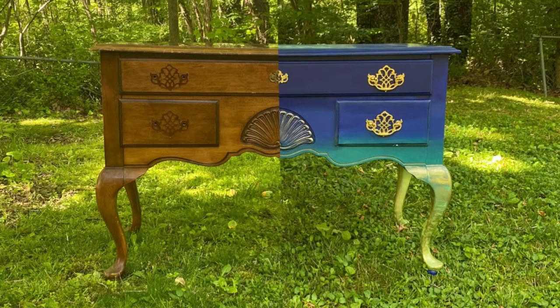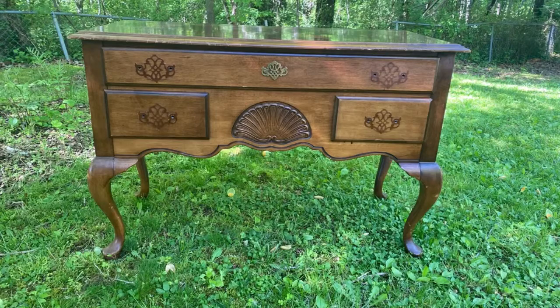Hi, this is Sarita LaRosch with LaRosch Art and today is part two of our furniture transformation. Let me just catch you up on what we've done so far. We found this great accent table that had beautiful bones and great hardware.